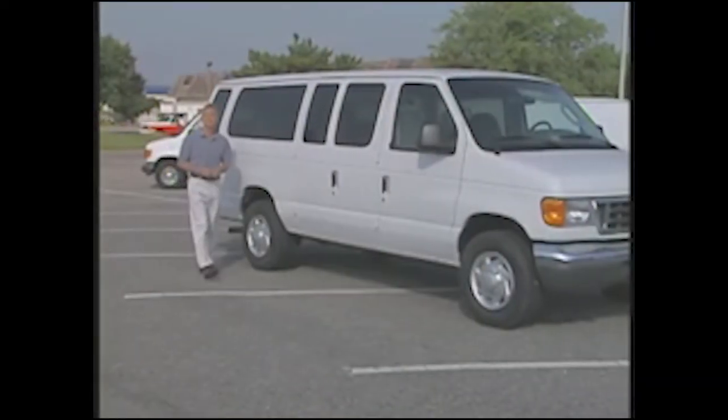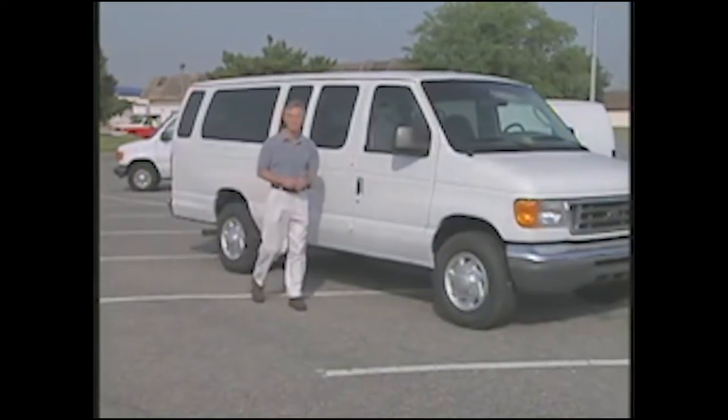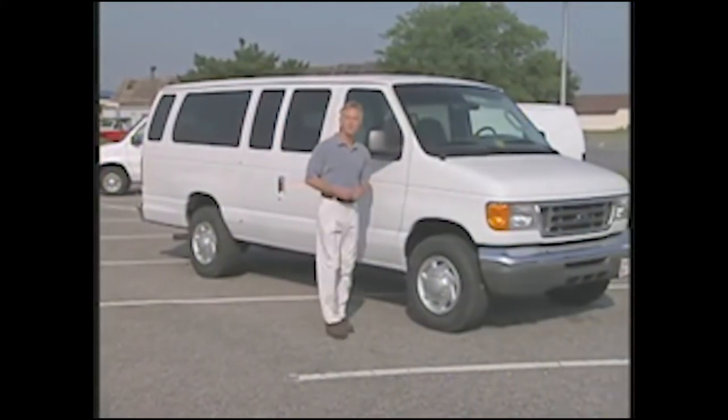You see them on neighborhood roads, city streets, and on our nation's highways. Many organizations rely on 15-passenger vans to transport people and cargo. But these vans don't handle like a passenger car—driving them requires certain safety precautions. Today you'll learn why driving 15-passenger vans deserves special care, and practical tips for transporting your passengers safely.